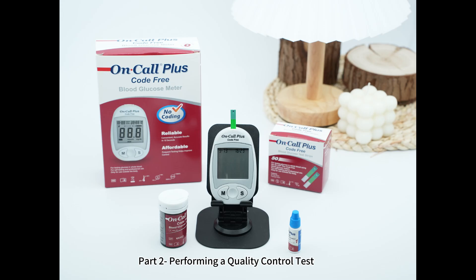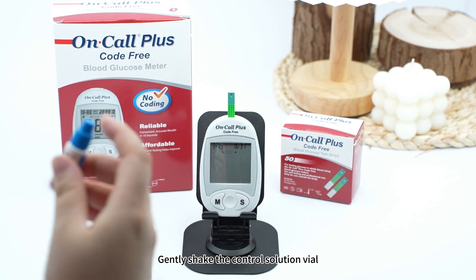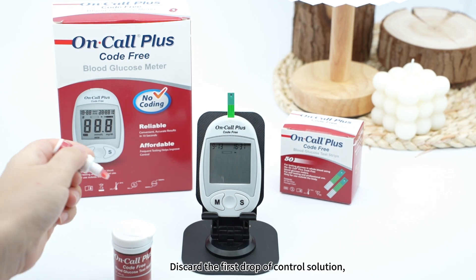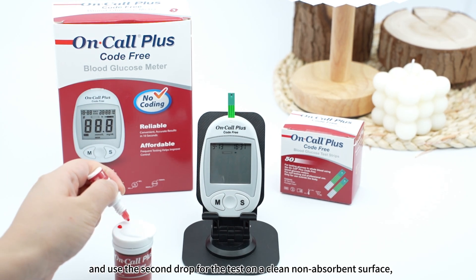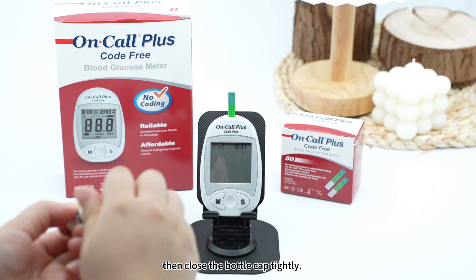Part 2: Performing a quality control test. Gently shake the control solution vial. Unscrew the control solution bottle cap. Discard the first drop of control solution, and use the second drop for the test on a clean, non-absorbent surface. Then close the bottle cap tightly.